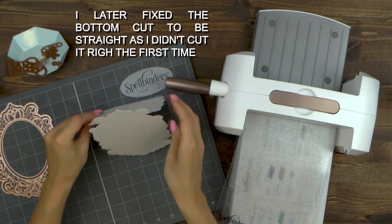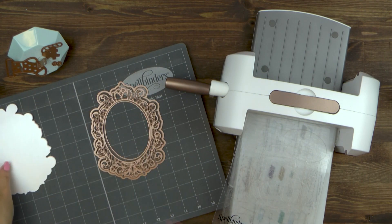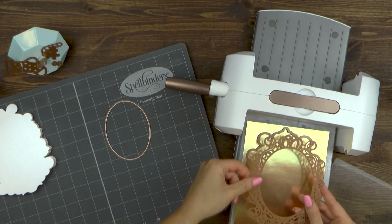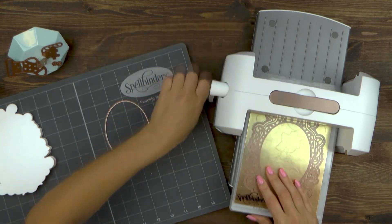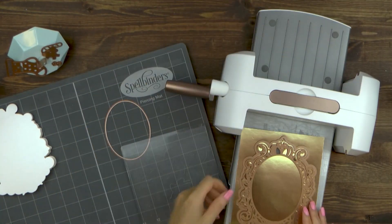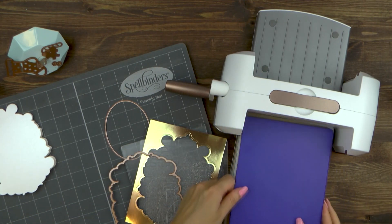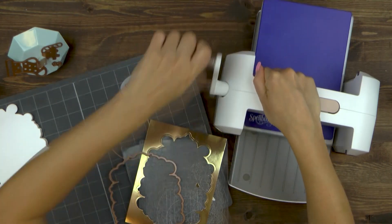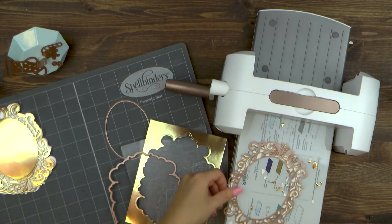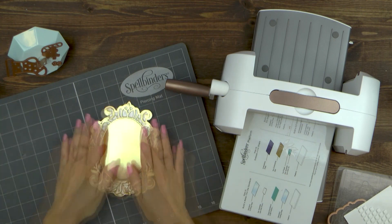It's easy to make shaped card bases like this using a variety of Spellbinders dies. I find dies that have an outer edge and a decorative insert work better for this task rather than just decorative edge dies, but you can experiment with different designs to see what might work for you. The next step is to die cut and emboss the Crest Frame and Crest dies from the Victoriana Crest set out of gold mirror cardstock, creating a decorative layer for my card. Go ahead and foam mount this onto the card to add a pop of dimension.